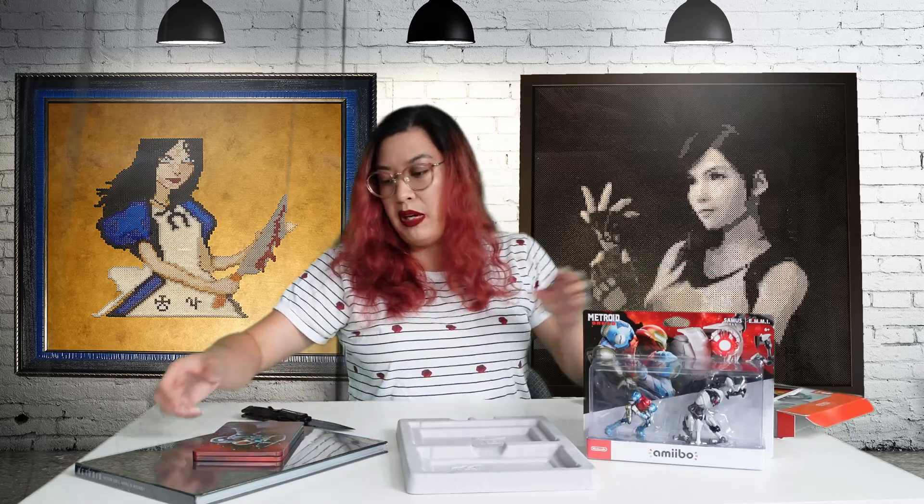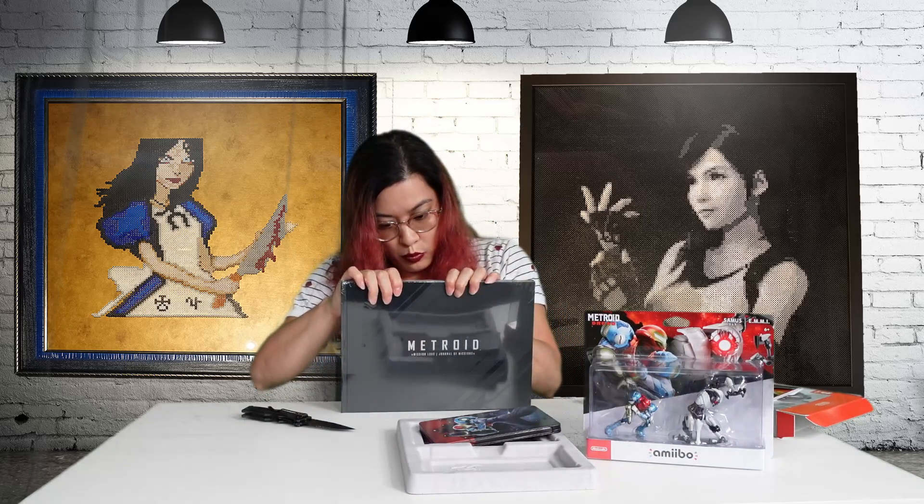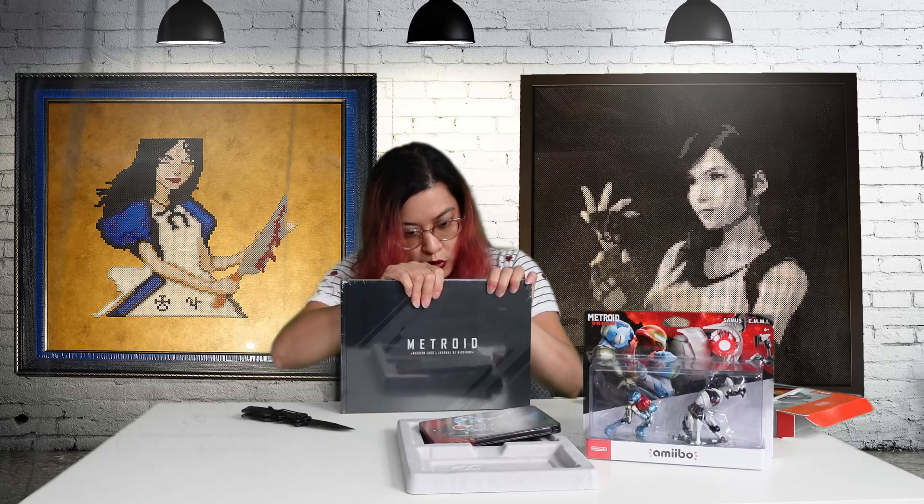Alright, so the big reason as to why it is so heavy is the art book. We are not going to have time to go through this entire thing — when they're smaller I don't mind going through it with you guys, but when they're bigger like this, that's not gonna happen.